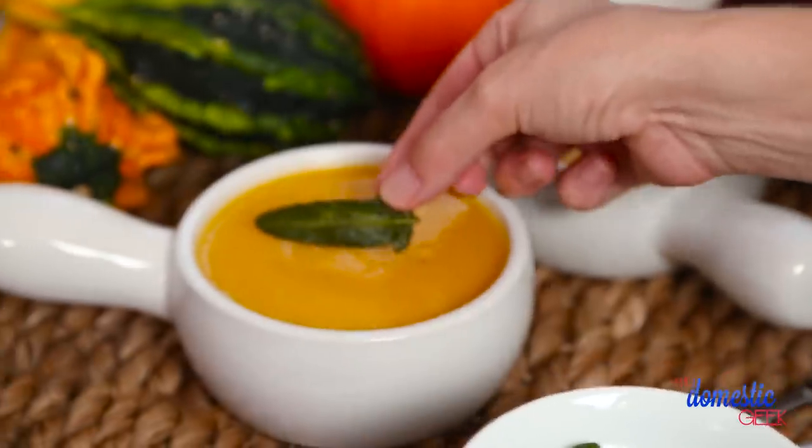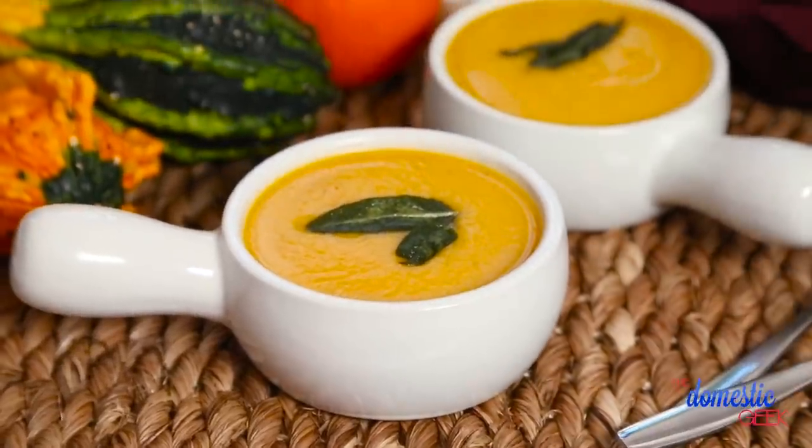Now that it's nice and smooth and gorgeous, it's just a matter of serving it with those beautiful fried sage leaves and some toasted pumpkin seeds for good measure.